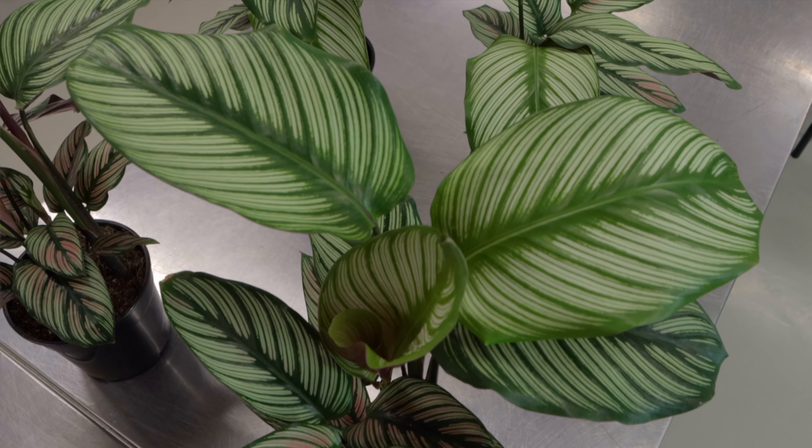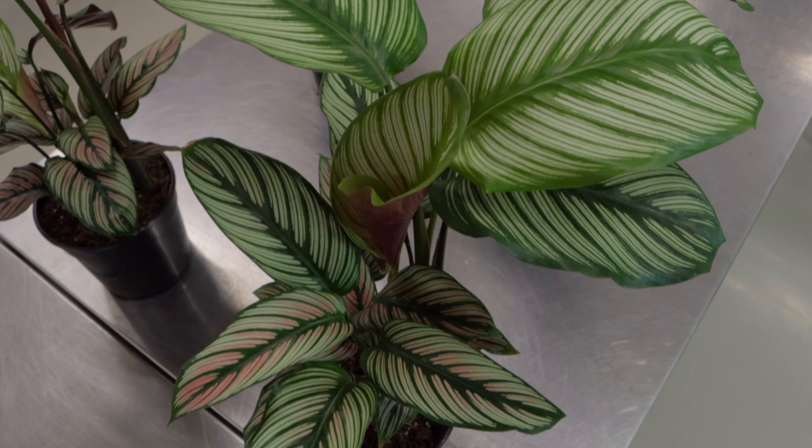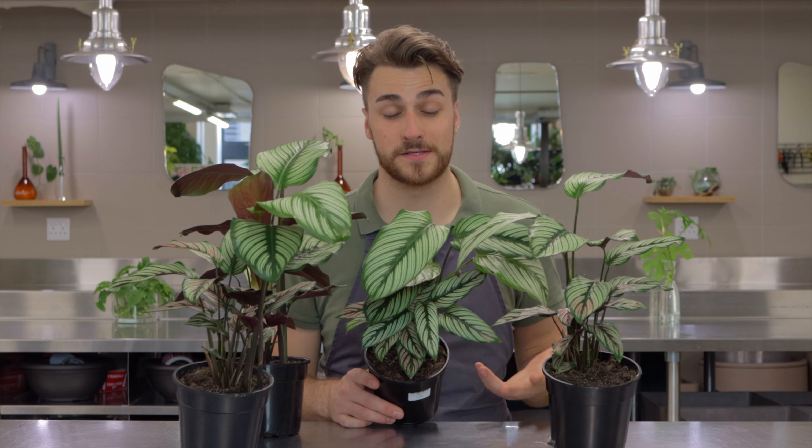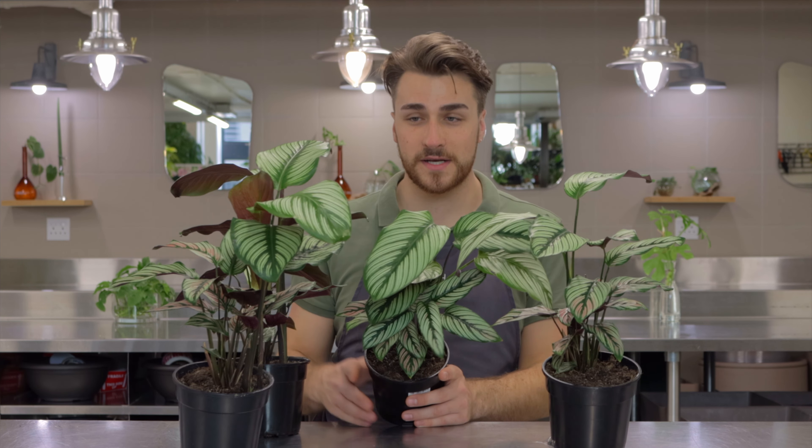Calatheas are used to being at the bottom of the forest, underneath the tree canopies, in medium to low light conditions. So when it comes to caring for your calathea indoors, I do suggest giving it medium light.